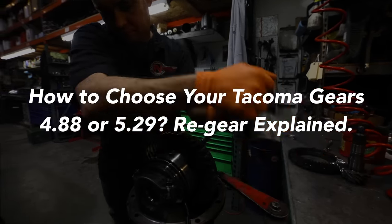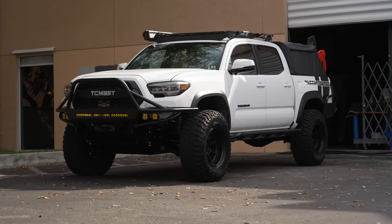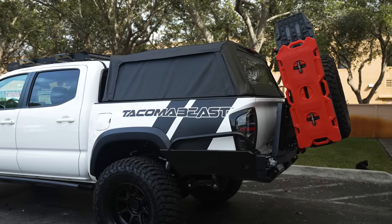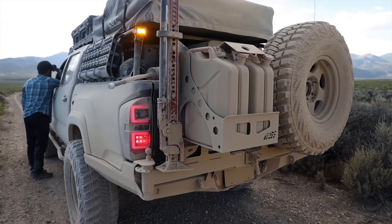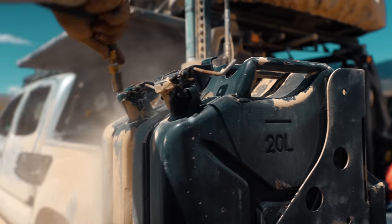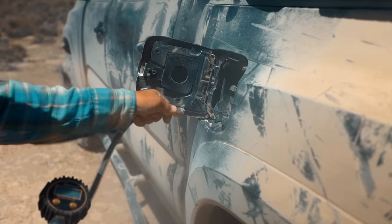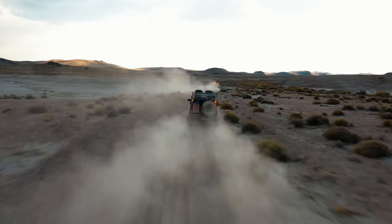If you're interested in learning more about re-gearing your Tacoma then make sure to click the link up here. The second mod we'll be installing today is the Bestop Supertop for Truck 2. This is an awesome mod to keep everything you have in the bed of your truck protected from the elements. I'm never going to forget how dusty it got out on the Pony Express — everything in our truck beds were completely caked with dust. After dealing with that I knew that for the next build I had to keep the bed protected from dust and any weather.